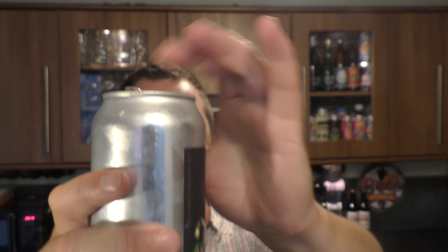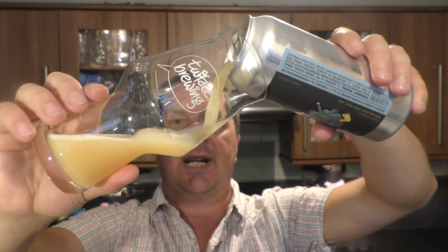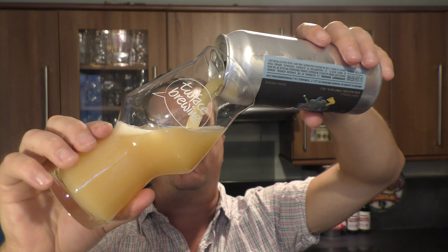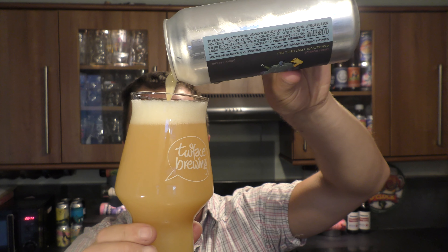They are based in California — Monkish. I want to say a massive thank you to Steve for getting me this beer. Local Californians queue up for this beer and some of them aren't in the queue quick enough and they miss out. Local California people miss out on this beer, and here I am over in Wales in the UK, hundreds and hundreds of miles away, reviewing one of these beers.